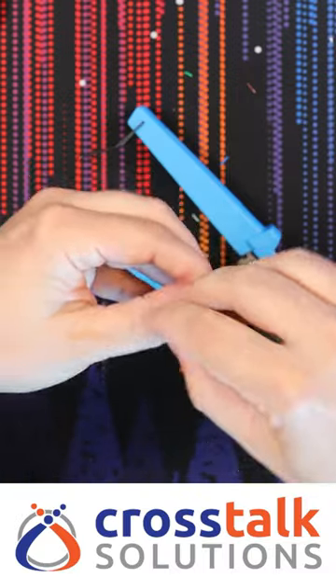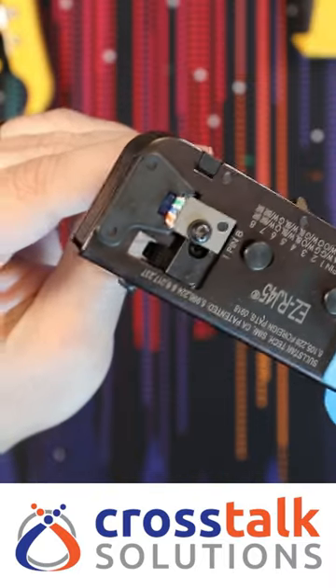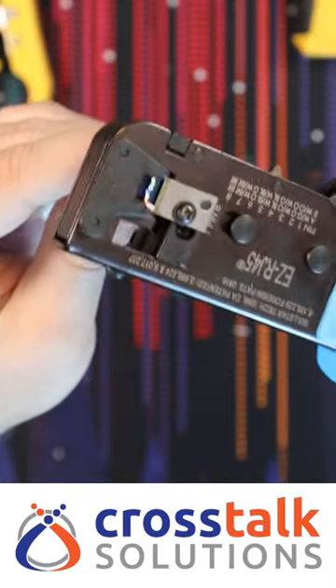Pinch the jacket so it goes inside, and then you want to crimp them down. Repeat on the other side, crimp it down again. And now we test.